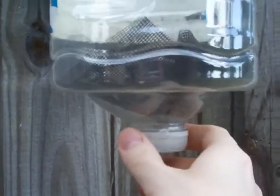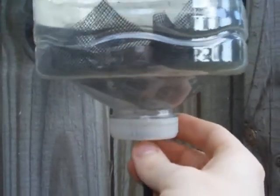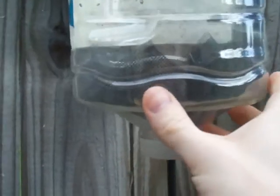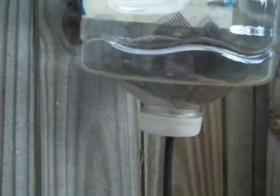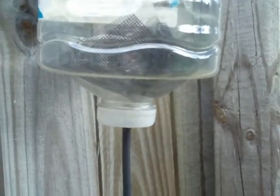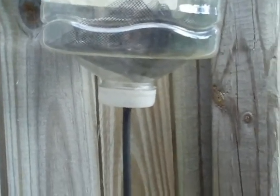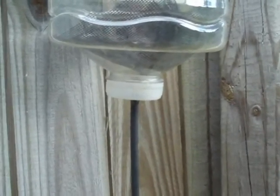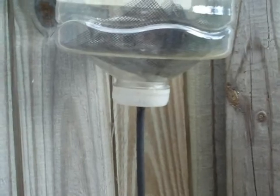This is a water bottle. This is a gravity-fed drip irrigation system, or well, a prototype of mine. I've seen other things like that on the net for individual plants — that kind of thing, using 20-ounce plastic drink bottles.